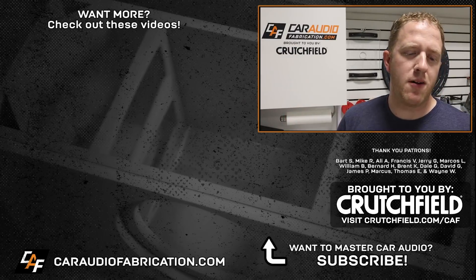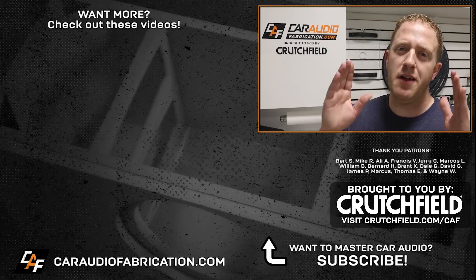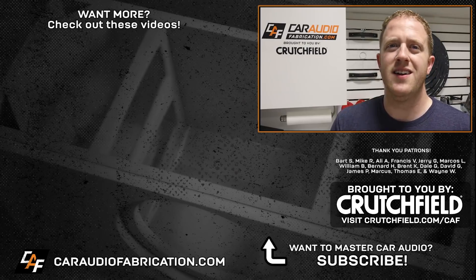Special thanks to Crutchfield and the Patreon membership team for making these videos possible. Thank you for watching.